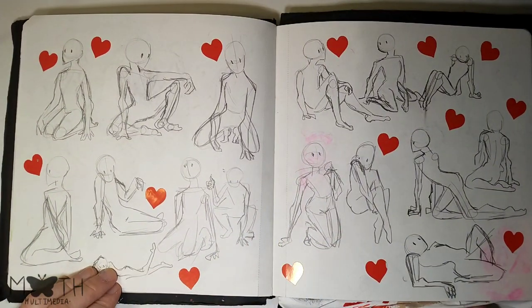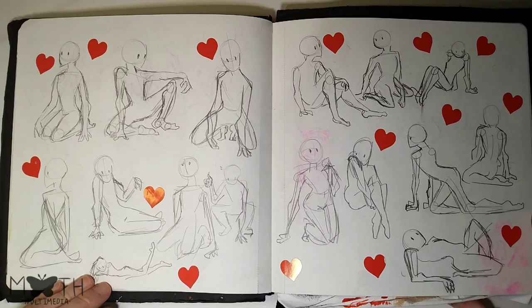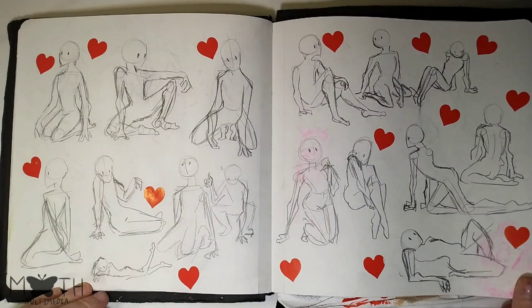Here we got some anatomy. I think I drew this in media class rather than doing the stuff I was supposed to be doing — but I'm happy with it though.